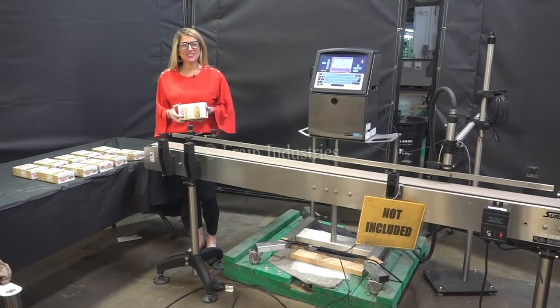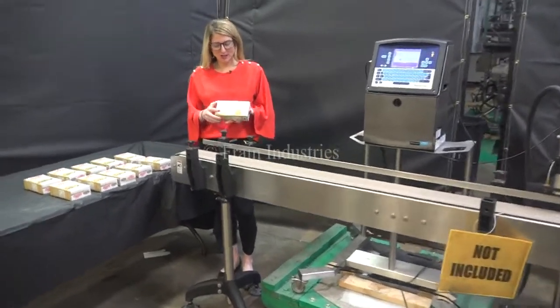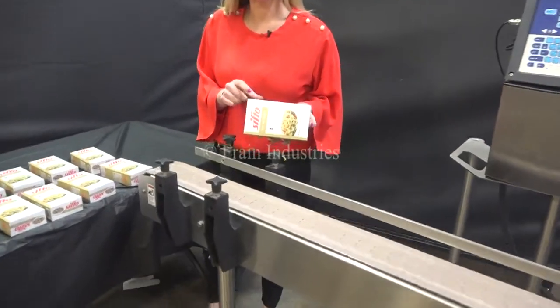The voltage is currently set to single phase 120 volts. Today we'll be applying this use-by date to this carton.